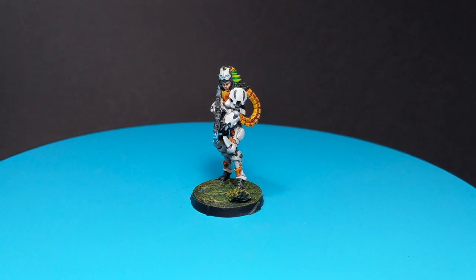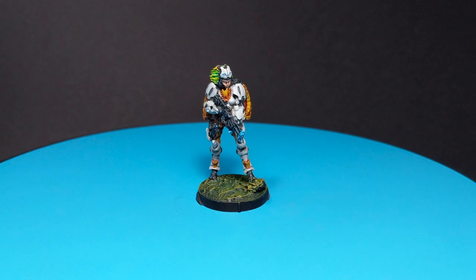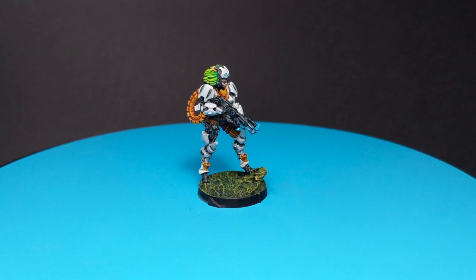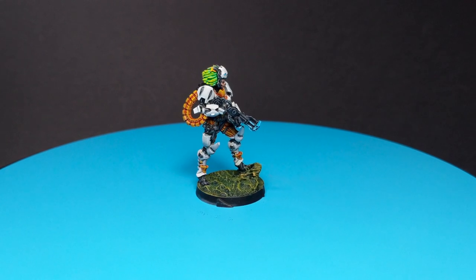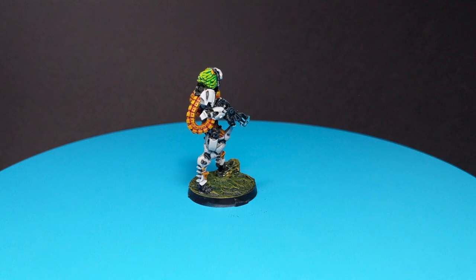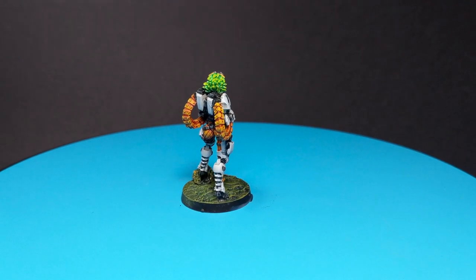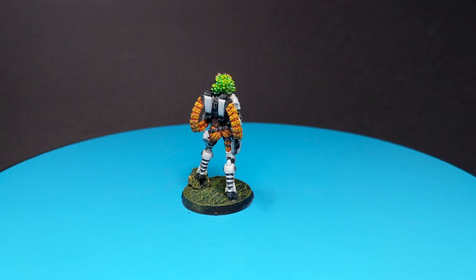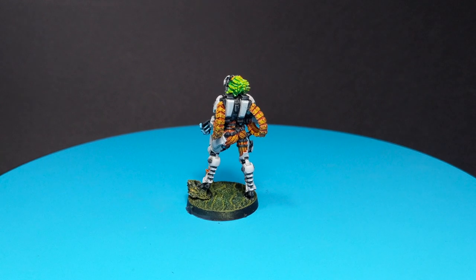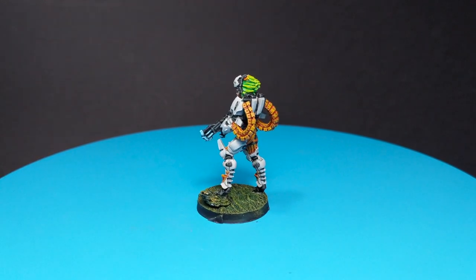Hello guys, Dejan here. Welcome back to the channel. In today's very short video, we will paint a model from an army that we haven't painted before on the channel, and this time it will be Nima Satar for the Toha army. I will mostly use contrast paints and then do traditional highlighting. So without further ado, sit back, relax, grab yourself a cup of a drink and enjoy the video.